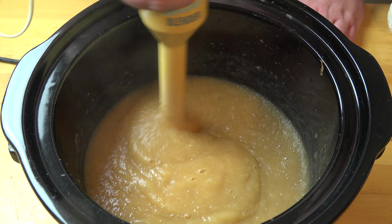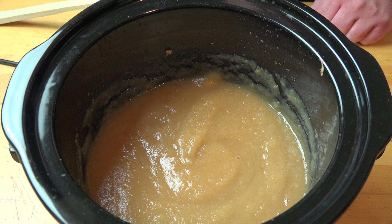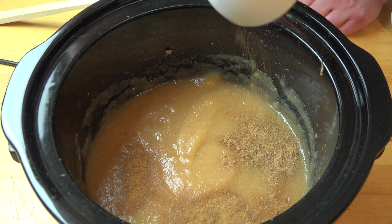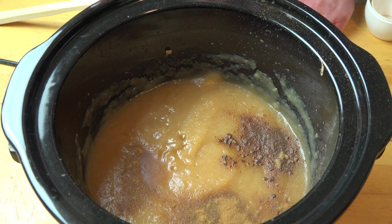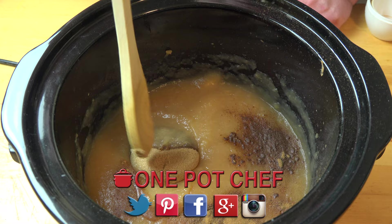Now what we basically have is just your basic apple sauce, but now we're going to turn this into apple butter. First we're going to add in our spices: half a teaspoon of cinnamon, a quarter teaspoon of nutmeg, a teaspoon of vanilla extract, and to sweeten this up I'm putting in two thirds of a cup of firmly packed brown sugar. Make sure that brown sugar is really packed into the measuring cup so you get the right amount, then just stir it all together with a spoon.